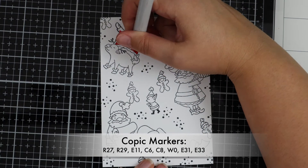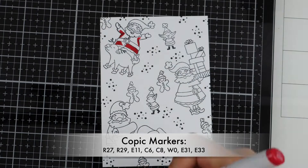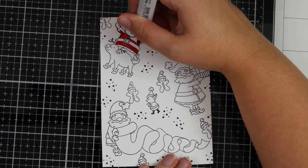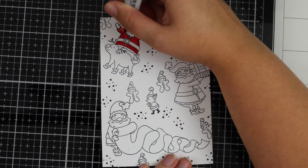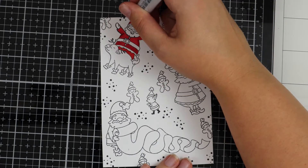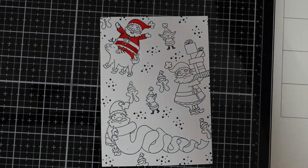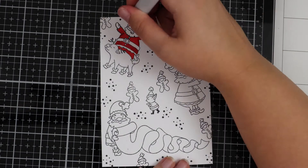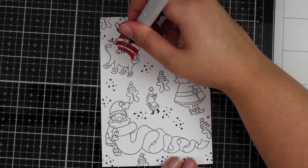Now the background's complete I'm going in with some Copic markers — I'll list them all on screen. To be fair, I don't go too nuts with the colouring; it doesn't take as long as you'd think when you're doing background stamps. I'm just having fun and enjoying it, and I've used a couple of the same shades, but as it's a background stamp I don't go into too much detail.